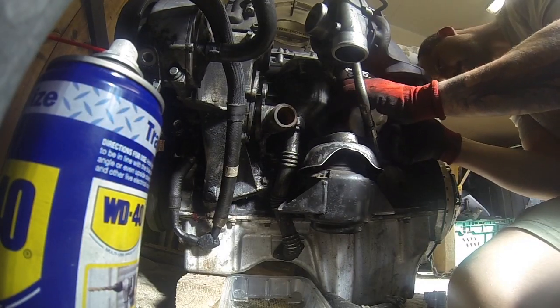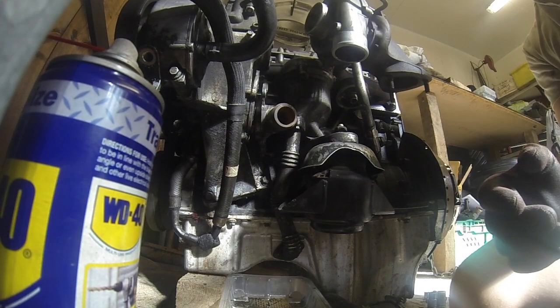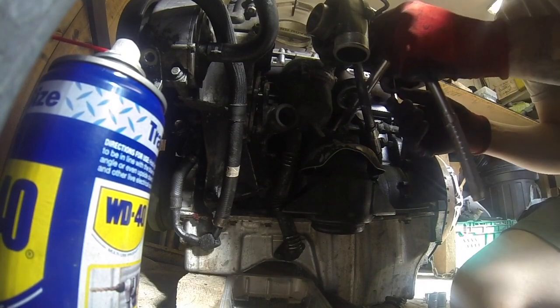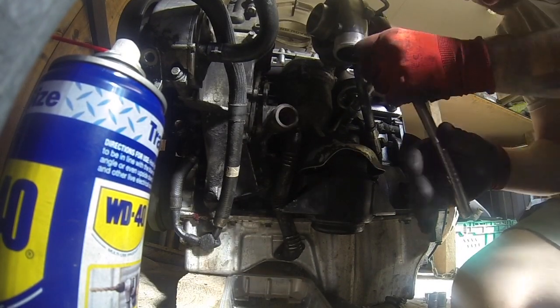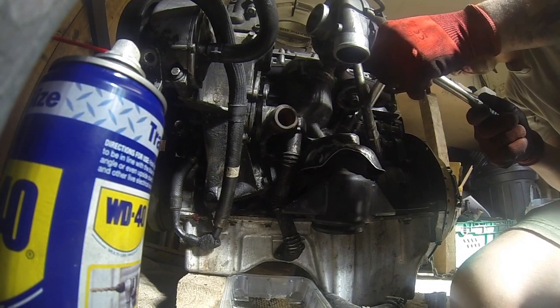Unfortunately, there's also the oil filter - removed. It's a new one, so be careful with it. Removing it gives access to these two bolts, making the job very easy.